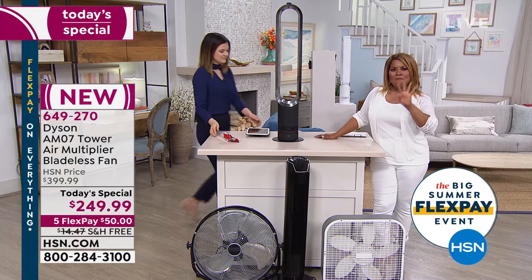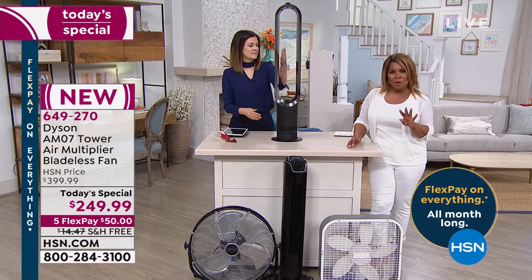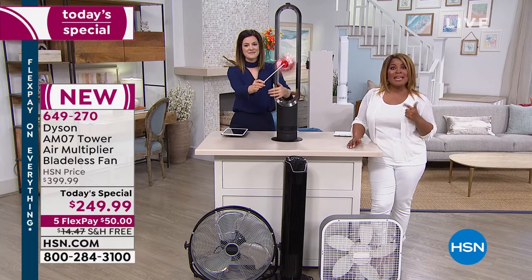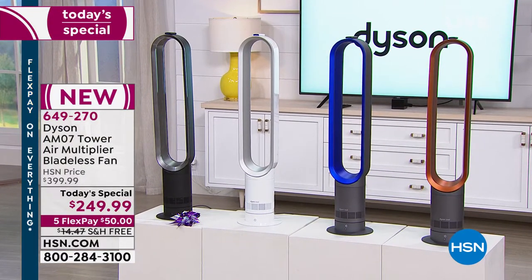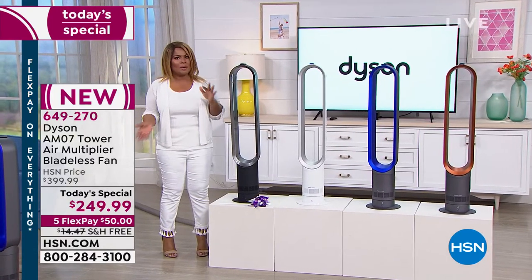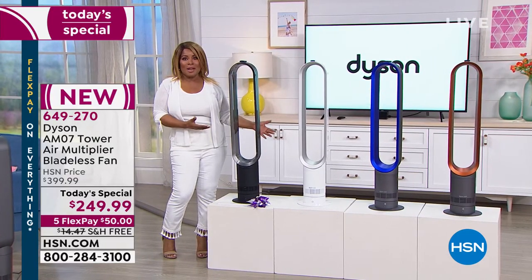Here's a quick update. Four colors. It's the first show — we always launch our Today's Special at midnight. The copper, which is exclusive, has 900 remaining. The blue has 950. We won't be able to get any more of those colors back in stock if they sell out. We do have the classic black and white — they're all beautiful. The profile is super slim, stands a little over three feet tall, weighs about six pounds — super easy to grab.